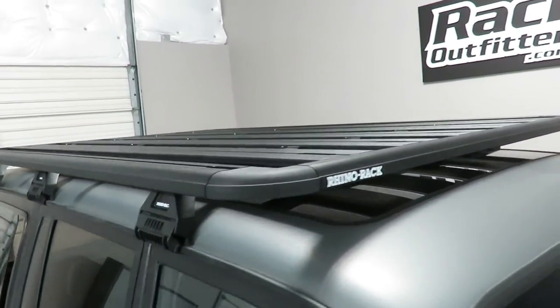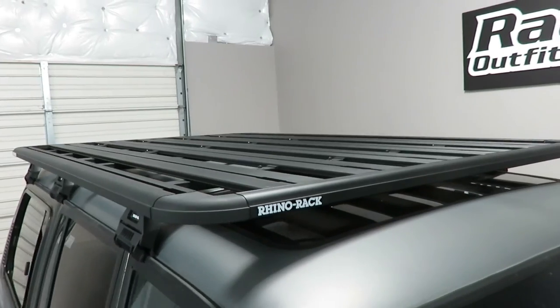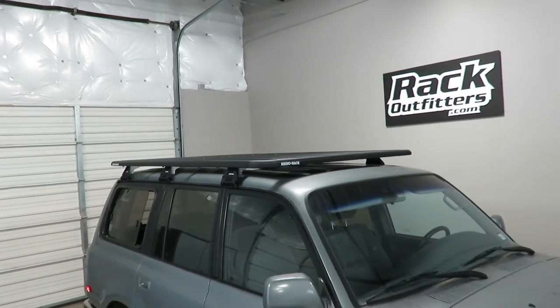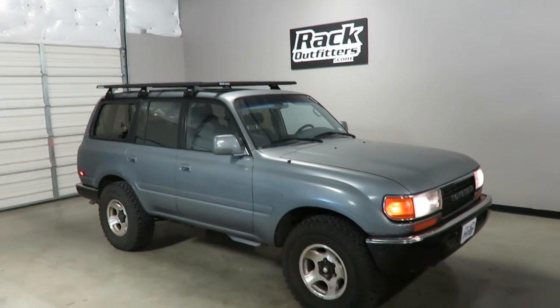This Pioneer platform is a foundation for a vast array of accessories for both off-road and recreational applications. This product and the full line of Rhino-Rack products are available at rackoutfitters.com. Click the information icon at the top of the screen for complete details, pricing, and promotions.